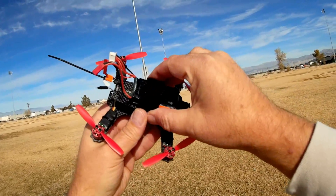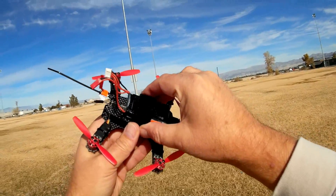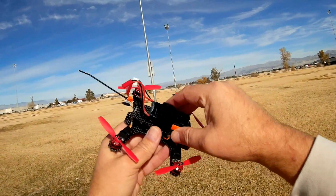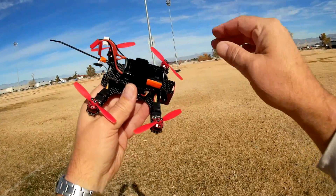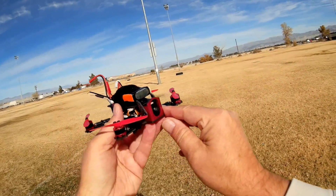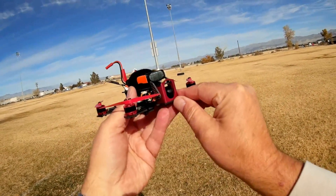So today I removed the camera from the quadcopter. We're going to fly it without the camera, and additionally I do have VBAT turned on. So we're going to find out if the camera is the issue, and also we're going to demonstrate the FPV camera of this.